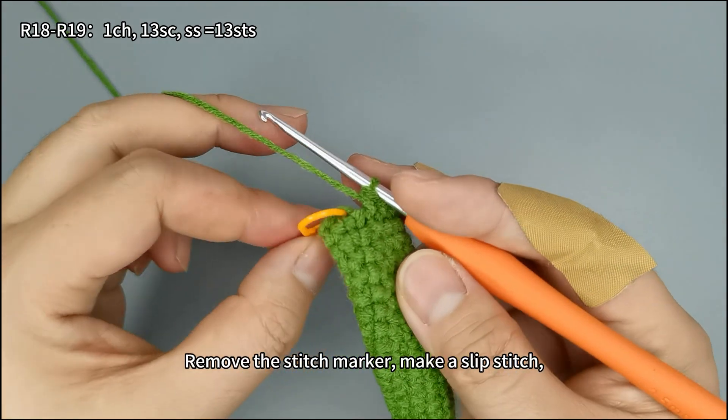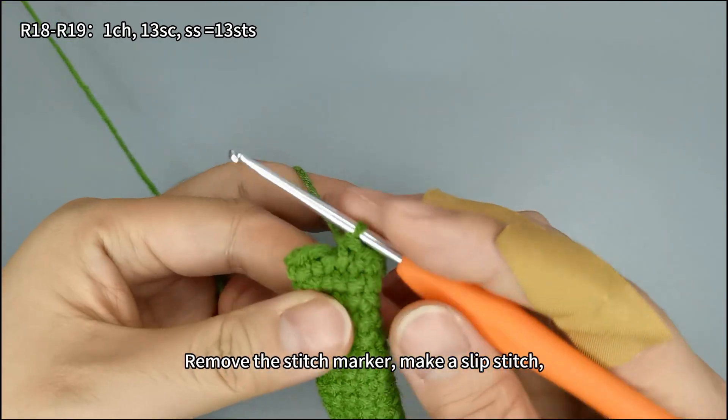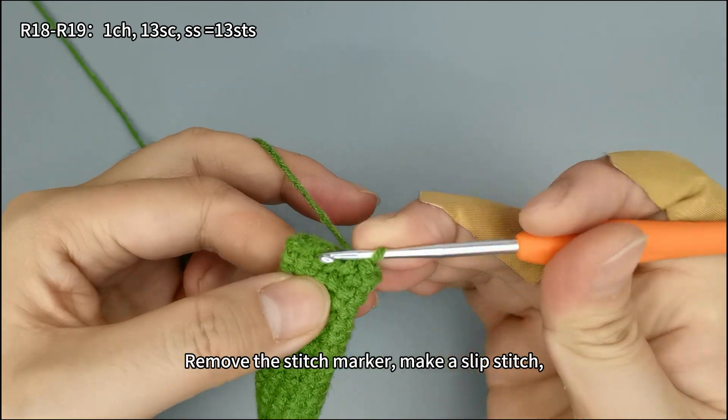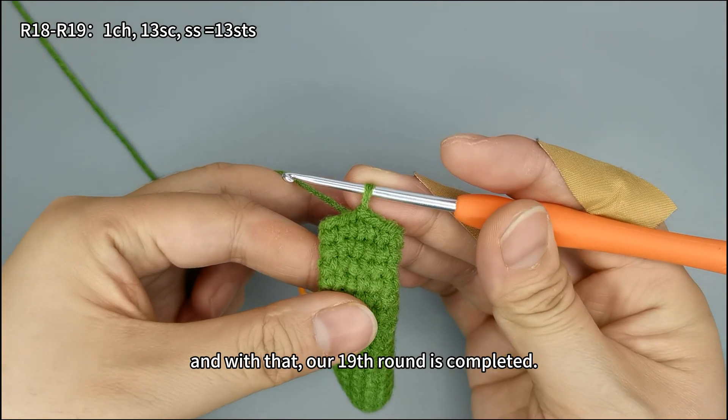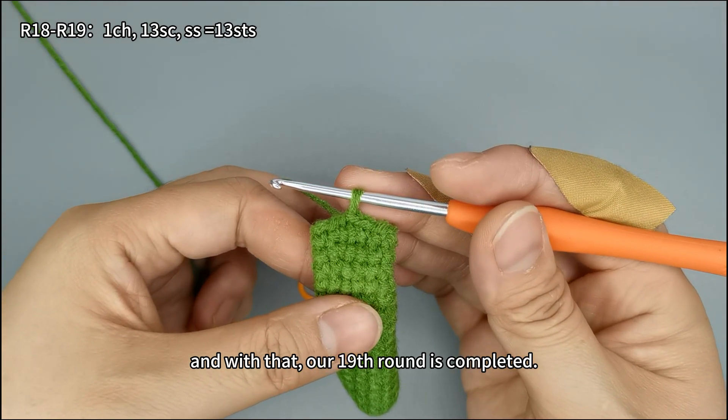Remove the stitch marker, make a slip stitch, and with that, our 19th round is completed.